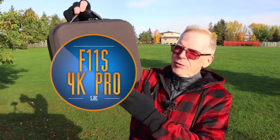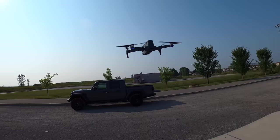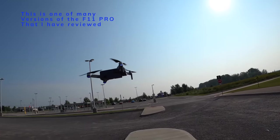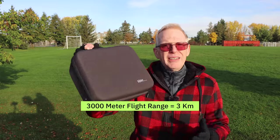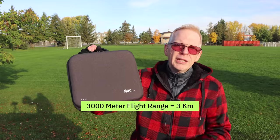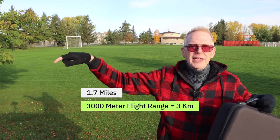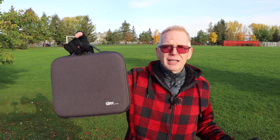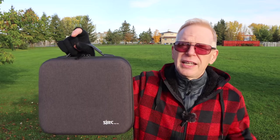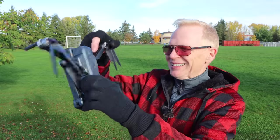This is the F11 4K S version. I've shown the F11 many times in different iterations on my channel. This S version has a 3000 meter range, which is three kilometers, over a mile - I'll put what it is in miles on screen. The range is why they're selling this one, you get all the features from the past plus longer range, and the prices are similar to previous models.